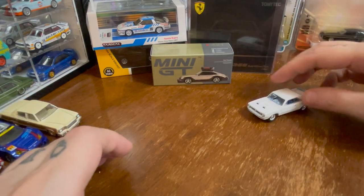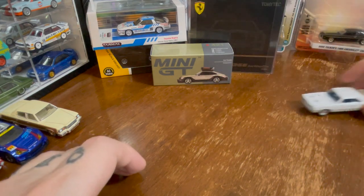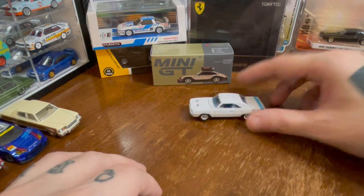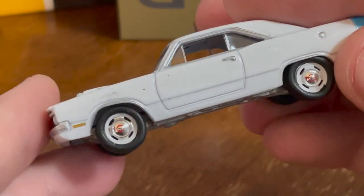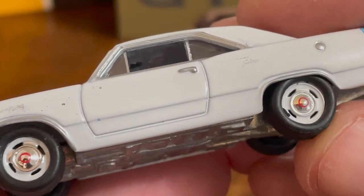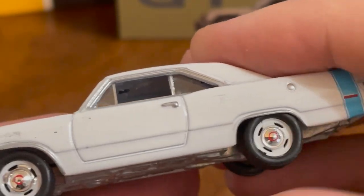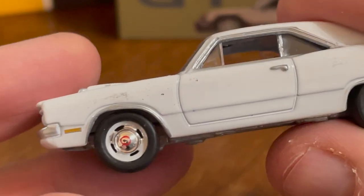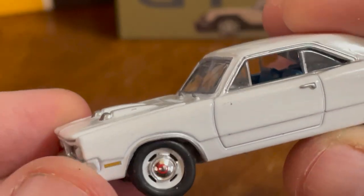Does it roll? Wow — this front wheel keeps spinning as if it's not even touching the ground when I roll it. Something came off — mostly came off.